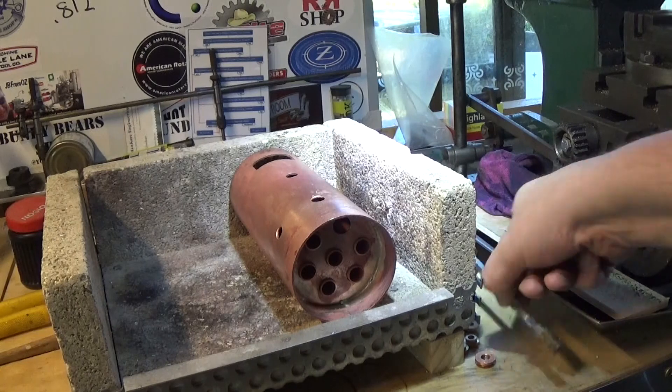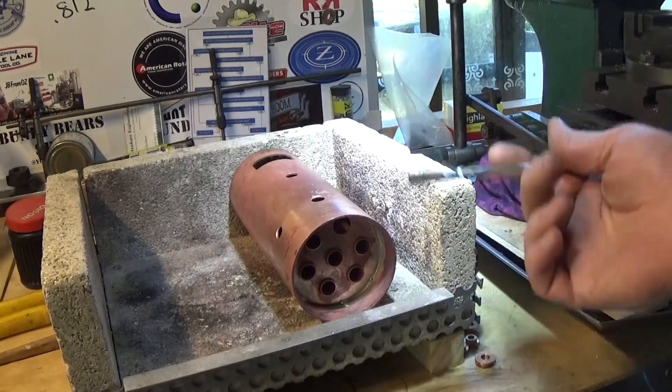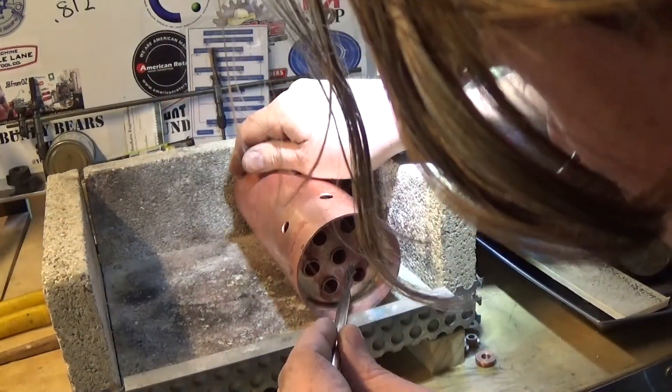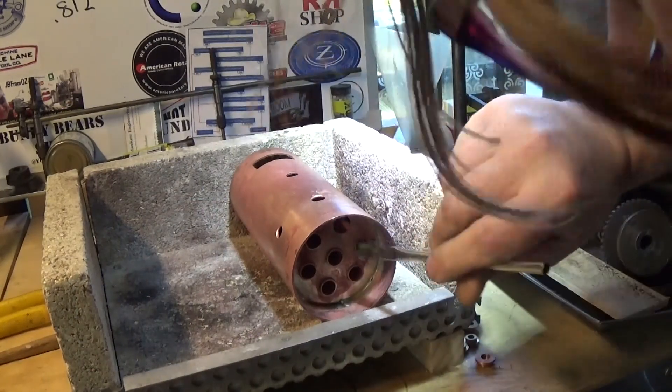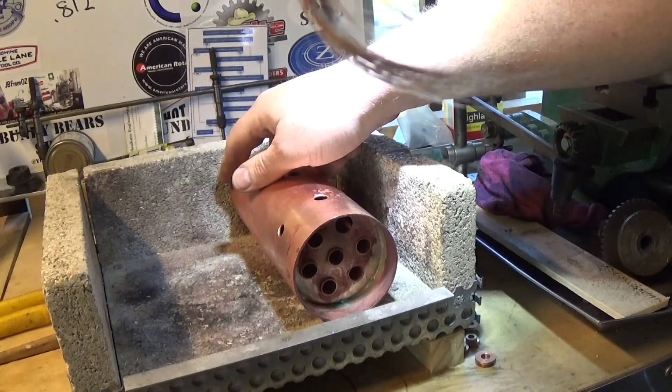A little brush and some flux will be first, and then some heat and some solder, and we'll see how we go. I pickled this again in between, so be very careful not to knock these back in, or we're back where we started.